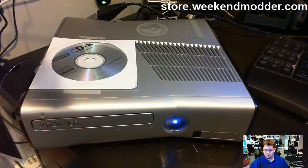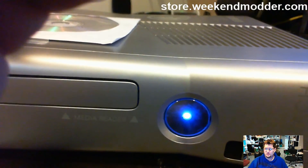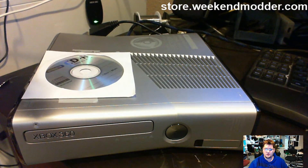Basically all I did was use the original NAND to construct a current 7511 dashboard, then wrote that back to the console. It's still the same boot time setup — 30 to 40 seconds tops with the Trinity ACE v3.